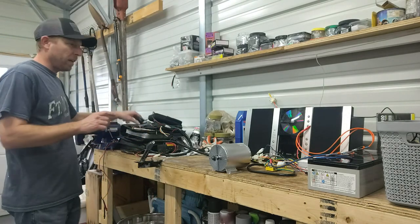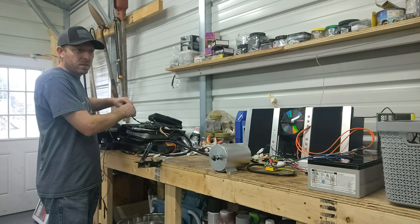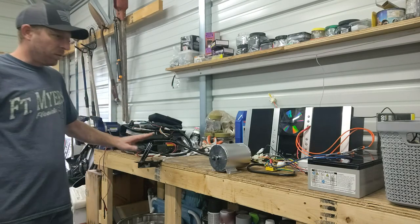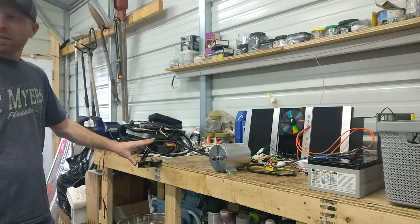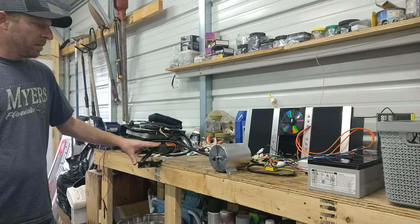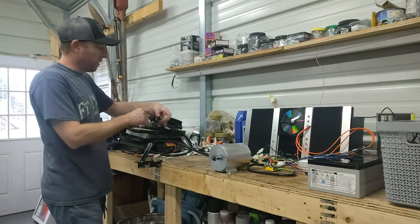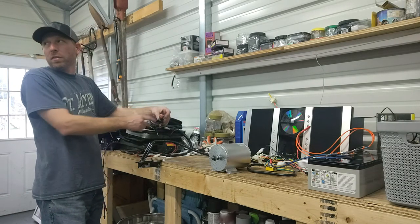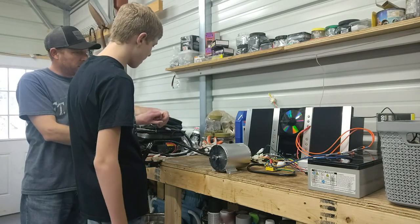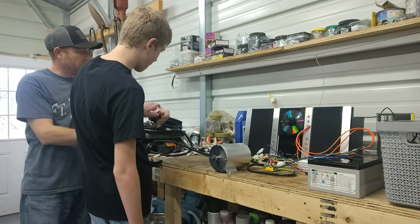Now if we hit the key, nothing should happen. Ready? Now if we ease on the throttle, do you think it's going to turn? Nothing. Our forward/reverse is in stop — we've got to flip it to forward. Push it up that way for forward. There you go, now we're in forward.